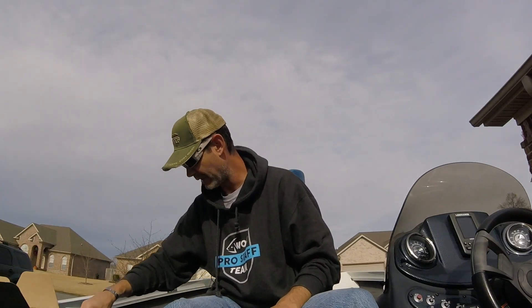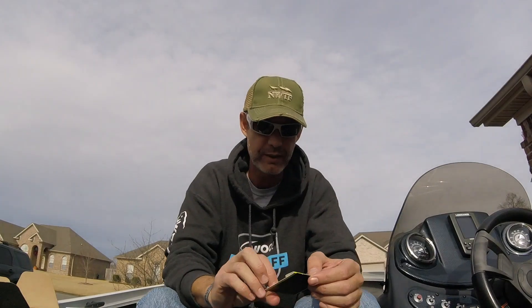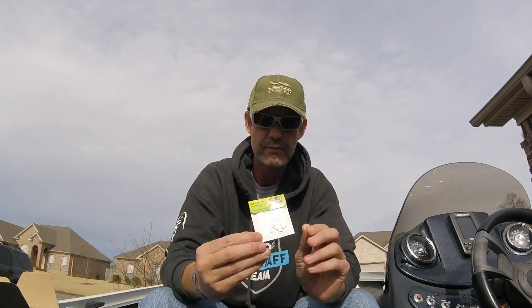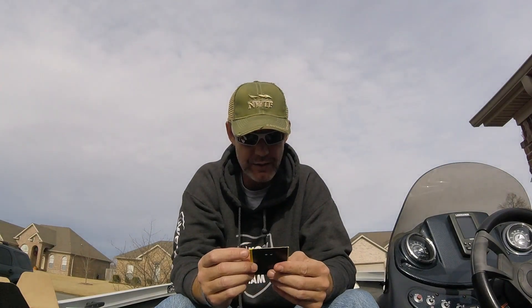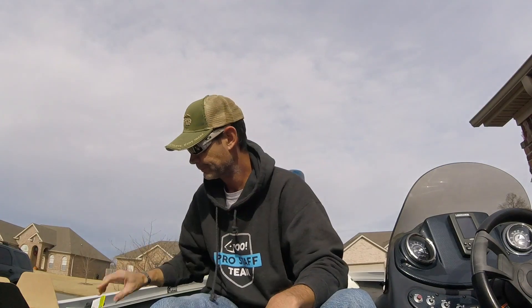Next up is the Bait Rigs Bloodline Hook — that's literally all it says. It is four tiny hooks. MSRP on that is five bucks. There is no way I would spend five dollars on four just little tiny basic hooks.